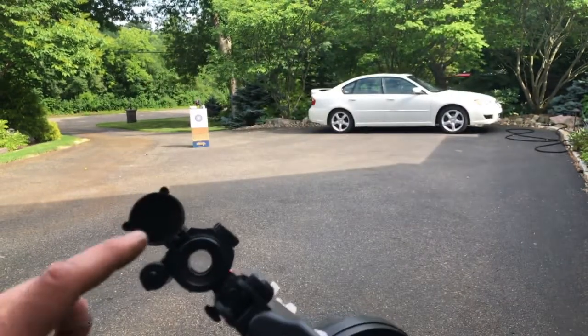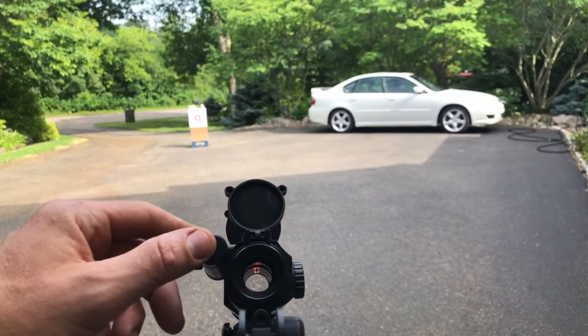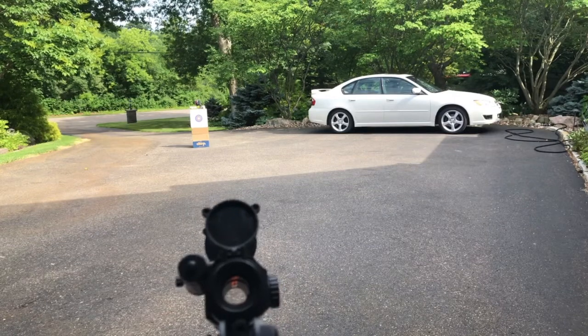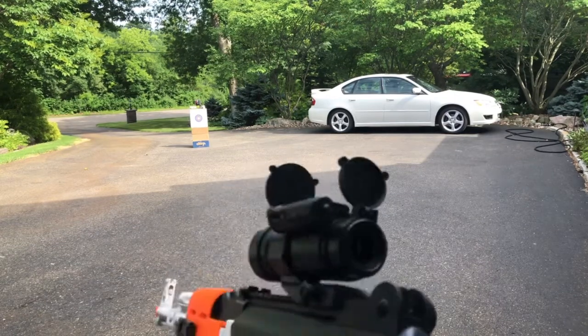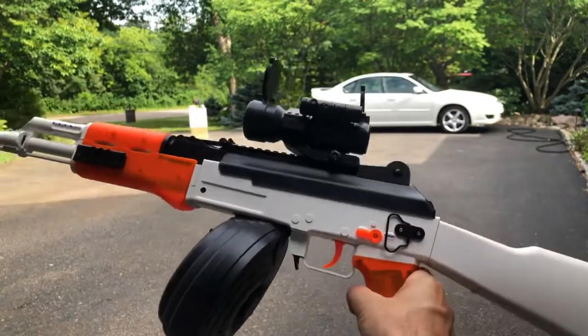If you're actually using this in person and you turn the laser on, you can see it nicely through the scope. It makes it nice and easy to aim when it's dark out. Of course, in the light it's not as easy, but it's definitely a cool new feature.